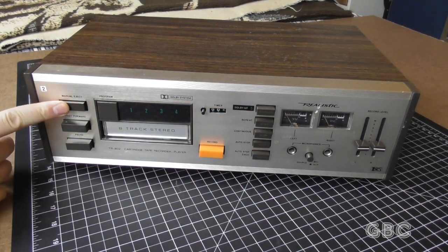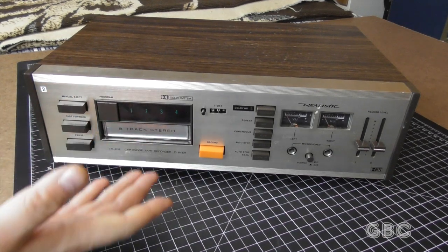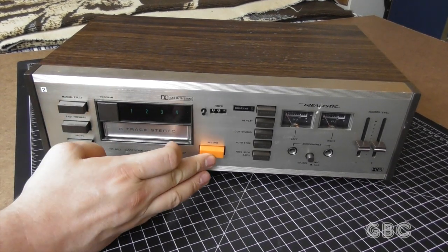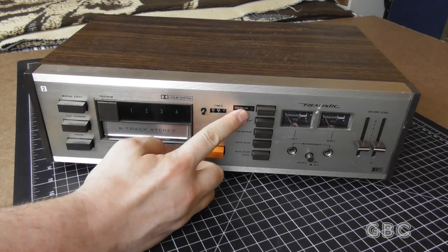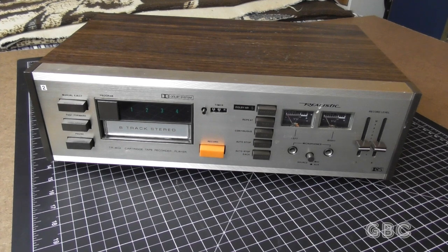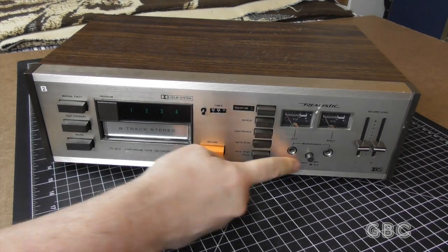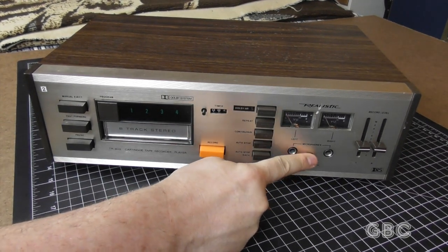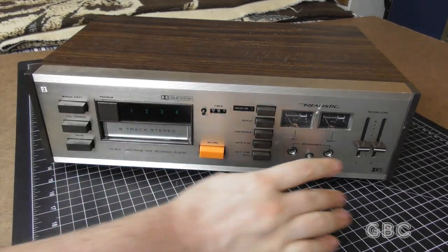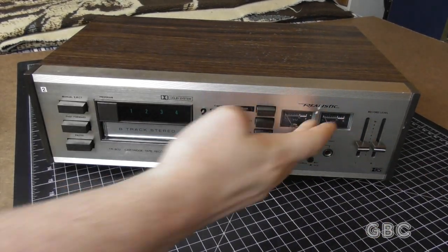It also has an electronic eject, fast forward, and pause, and of course a record button. We also have this source/microphone button that will switch between the microphone jacks on the front or the source input on the back, and then our record levels.